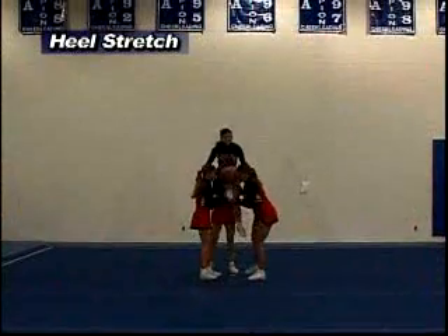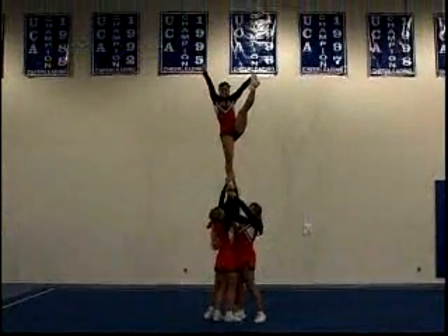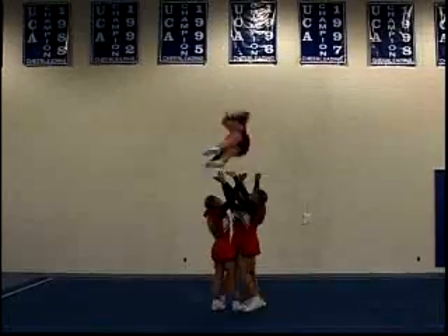Notice it's a lot like the liberty, except at the top she's going to pull her stretch, keeping her hips square, nice good pop, pull down and grabbing at the bottom.